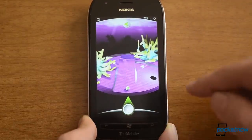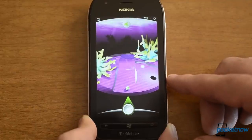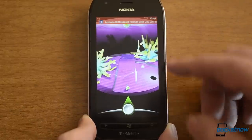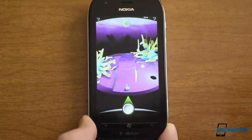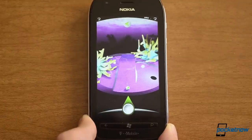Alright, so this is Bonsai Golf Coral. It's available in the marketplace now for 99 cents for the full version. The free trial gives you about 6 levels, so you can check it out and see how it works. Hope you enjoyed this video — give us a thumbs up, and that's it for now.